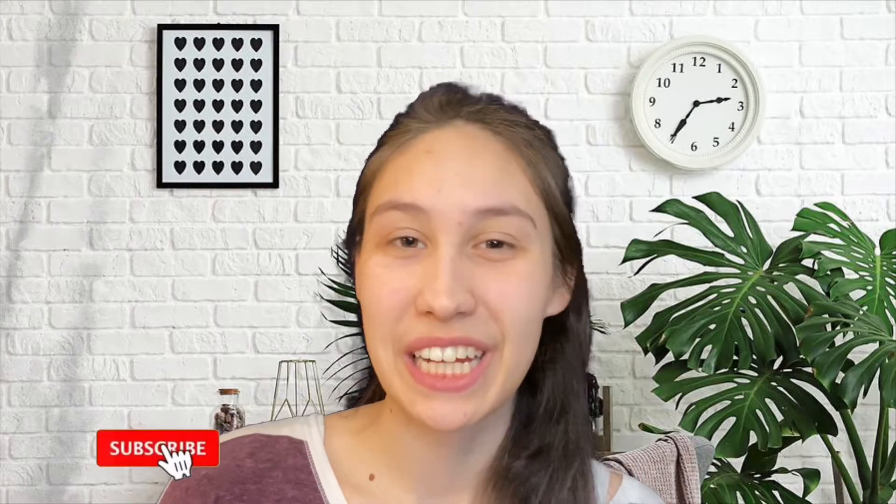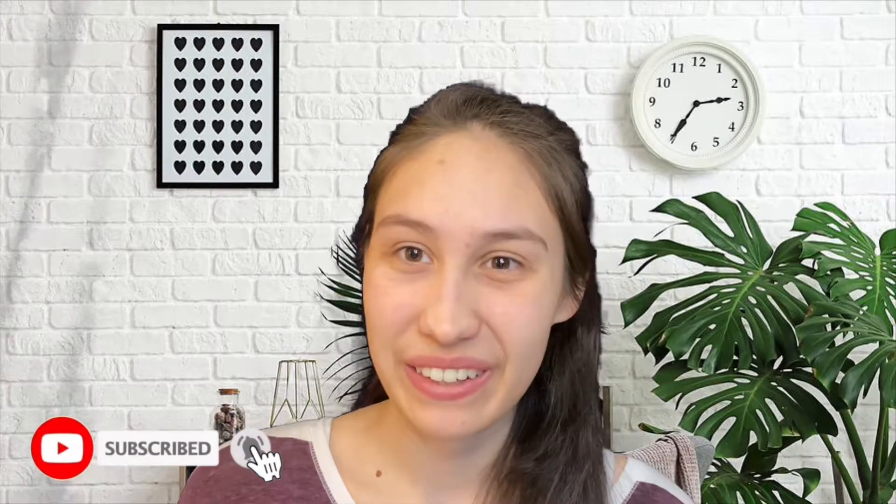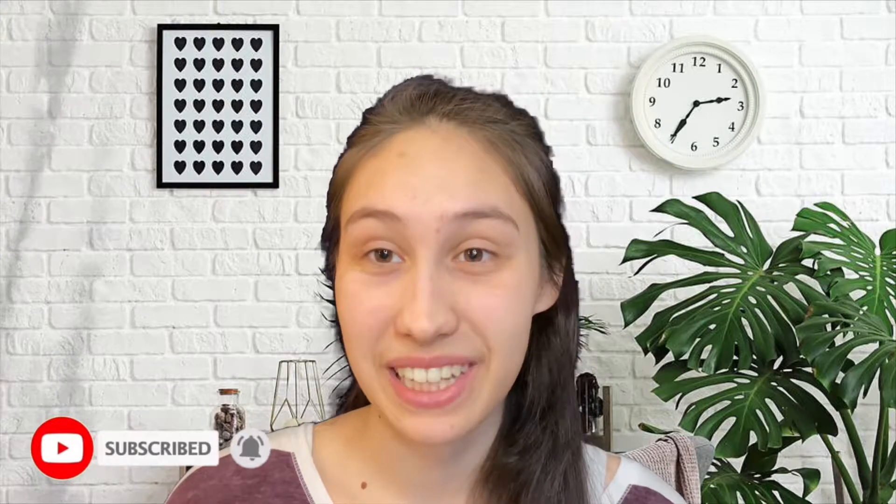Hi there, welcome to my channel. My name is Alisa and today I wanted to share with you 10 free knitting patterns that I found that are such great quality — I honestly was shocked that some of these were free. They're such wonderful, beautiful garments to create for yourself. I'll leave a link for all of the patterns in the description. I spent so many hours going through all of these, so these are definitely the best of the best.